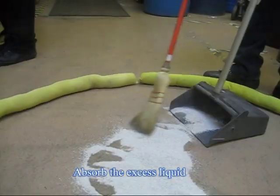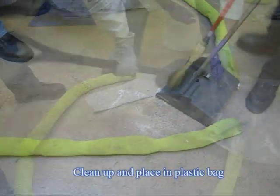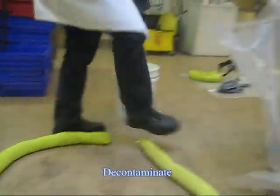Then absorb the liquid using universal spill pads. If available, you can also use vermiculite or clay to absorb the material. Finally, clean up the materials using a simple broom or brush with polypropylene bristles and place everything into a plastic bag. When all is cleaned up, make sure to properly decontaminate, dispose, and document your work.